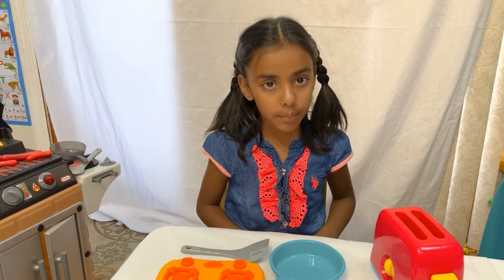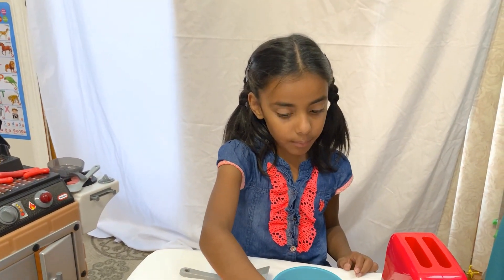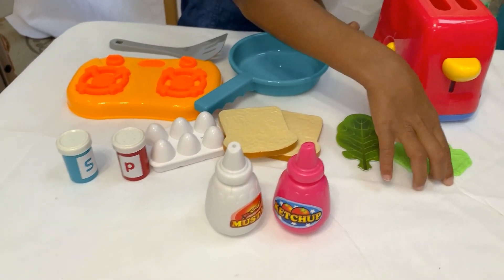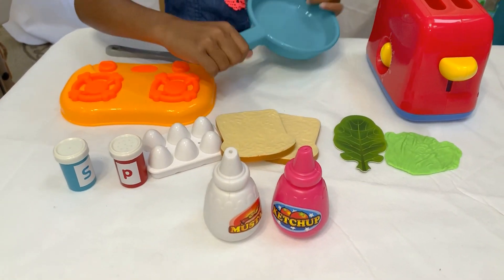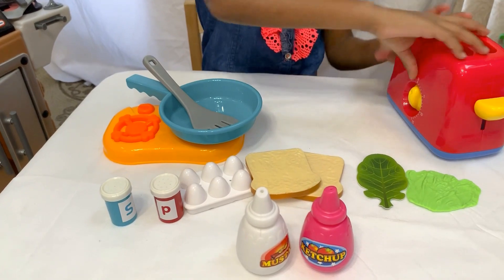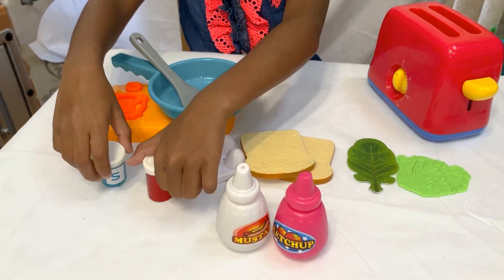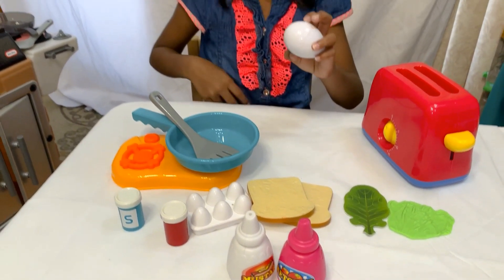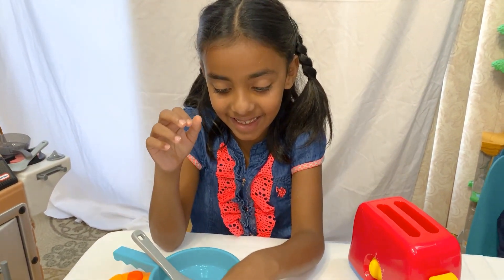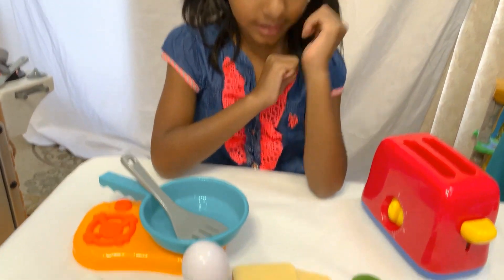So I'm going to be making an omelet. I have two pieces of bread. I also have spinach and lettuce. I have a frying pan and a spatula. I have a toaster. I have ketchup and mustard. I have salt and pepper. And I also have an egg. So did you hide that egg with you? Yeah. So are you excited to make some omelet? Yes. Let's start.